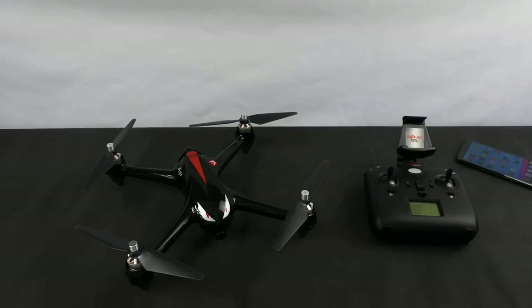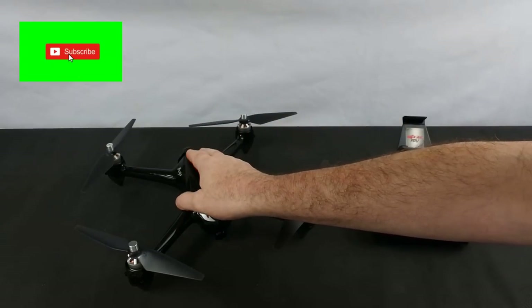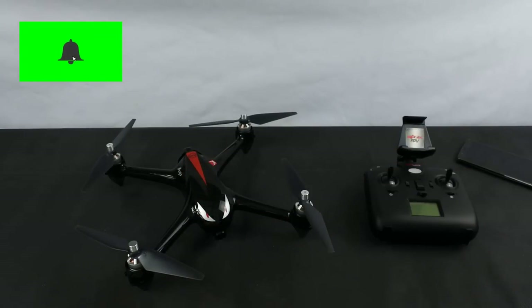Thanks very much for watching. In part two I'm going to have the flight footage and my thoughts on the flight characteristics, comparing it to the competition for that money — the Zia Senma, the 501S, and you could also include a second-hand Parrot Bebop. I also have to compare it to the 5W, because although the 5W wasn't out when this came out, it is now — and this is actually more money than a 5W to buy.